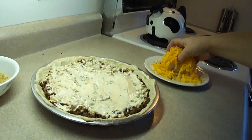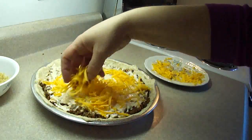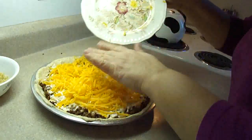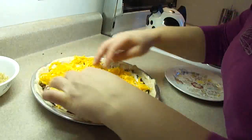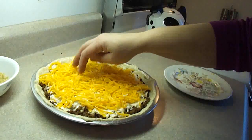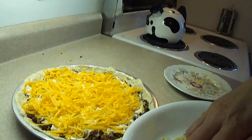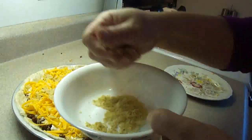Then top it with eight ounces of shredded cheese. If I had any Tex-Mex nacho cheese I probably would have used that instead — I think that would have been better — but I'm using just plain cheddar like the recipe asks for. I'm guessing this is about a cup to a cup and a half of shredded cheese. Then put the remaining tortilla chip crumbs on the top.